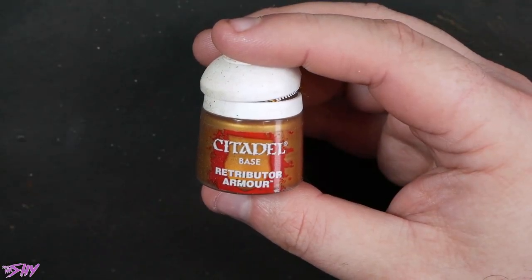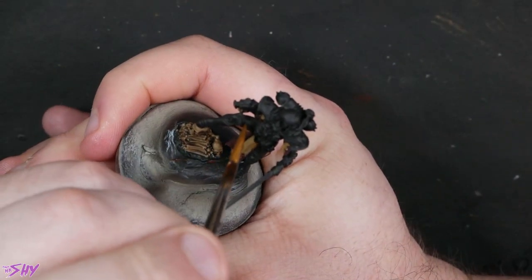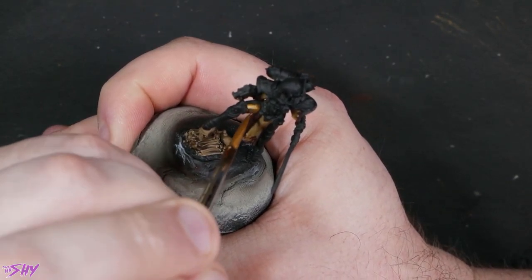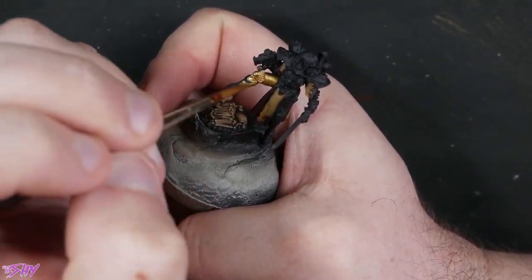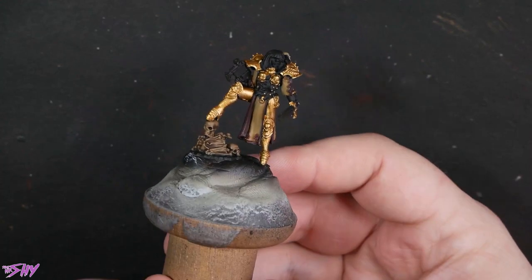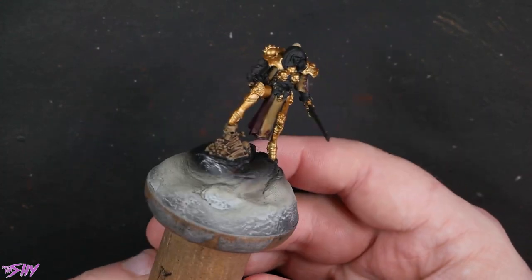Let's get that armor basted next with Retributor Armor. I still maintain this is probably the best one-ish coat metallic paint I've ever worked with. This and Vallejo Dark Aluminium are my absolute two saviors — I love them both very much. We're just going to get this nice and thin and even over all of the armor, every last bit of it. She's really starting to look regal. What an absolute boss.